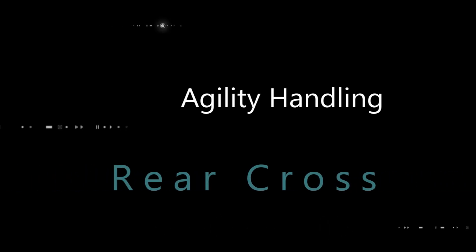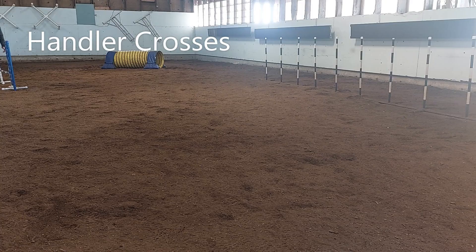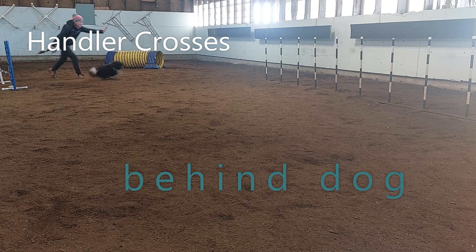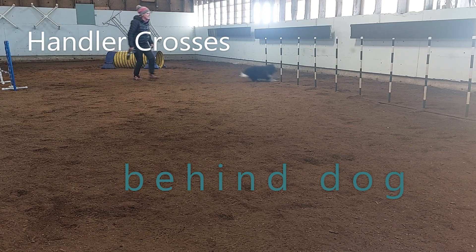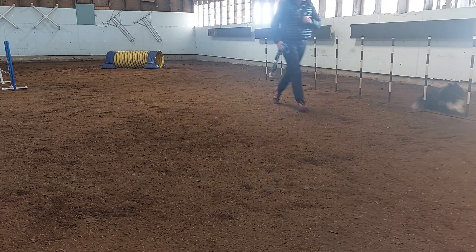Next up is the rear cross. The rear cross is when the handler crosses behind the dog. In this case, I'm crossing behind Thriller as he's entering the weave poles. This is the rear cross.